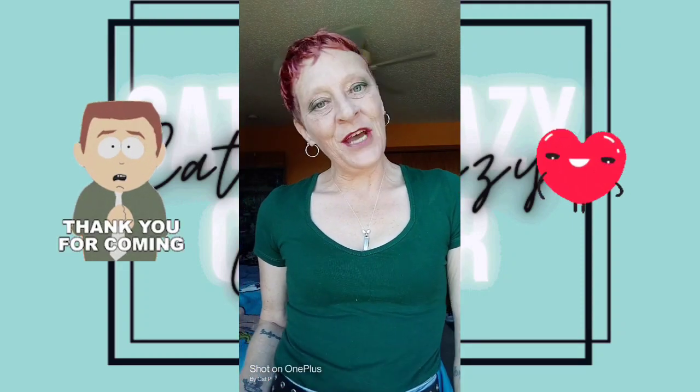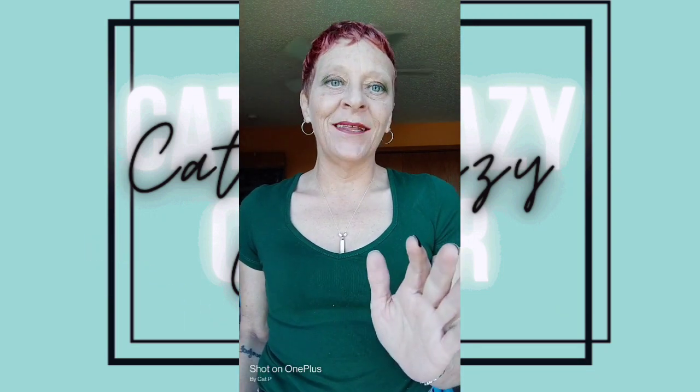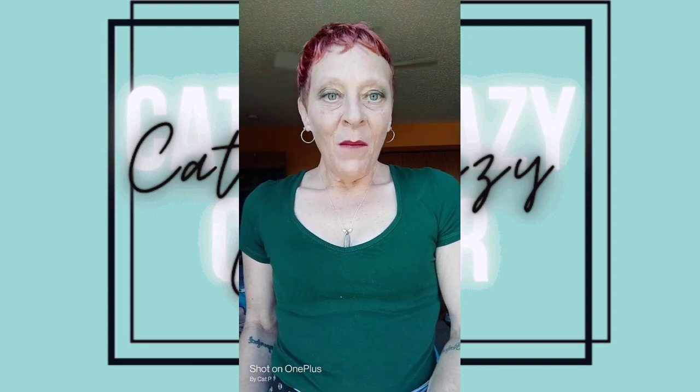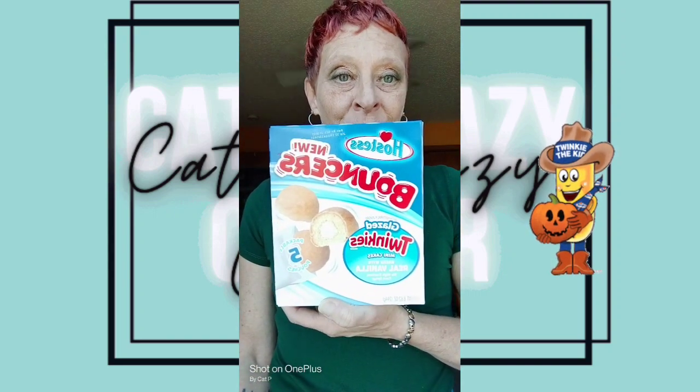Hello, hello. Thank you for stopping by my channel today. Today I'm doing something a little different — I am doing a review, but I'm not doing it on a Mountain Dew. I know, shockingly enough. I'm going to be doing it on these new Hostess Glaze Twinkie Bouncers. I'm going to do it live as I'm trying them. I'm pretty excited because I love Twinkies, so this will be a fun one.